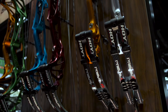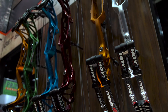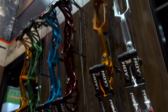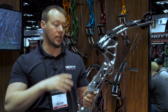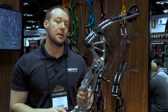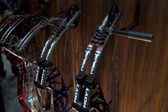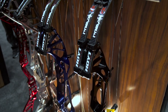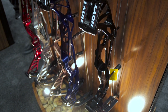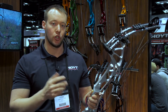Also new this year in the 2017 Hoyt line is our Prevail series. The Prevail series comes in the FX, which is a 35 axle to axle, our Prevail 37, and the Prevail 40. This bow is unlike anything we've ever designed before — it's got a completely different riser geometry. It has two all new cam systems: the SVX is the ultra stiff aggressive speed cam, and the X3 is the super comfortable, relaxed off the back wall cam that's going to allow you to really have options in let-off between 65 and 75 to tailor to your specific shooting style.